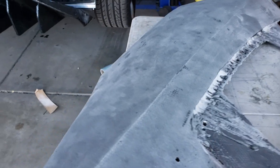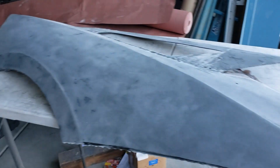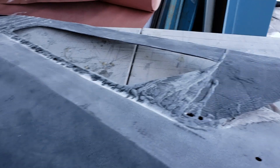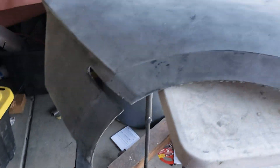We have the passenger side quarter panel which is now flatted off. We have to take care of some of this runny stuff. I have to wait for it to warm up or else my air tools get a little jammed up. So this is getting very close to getting its 2k coating.